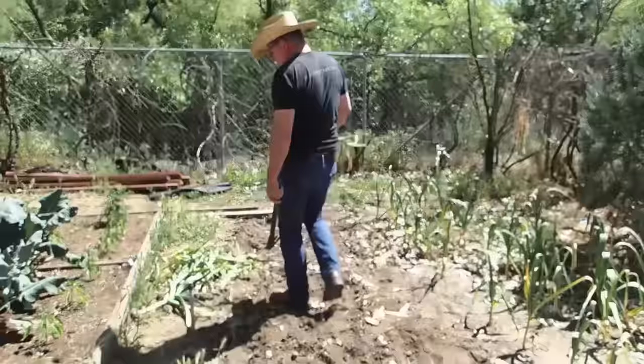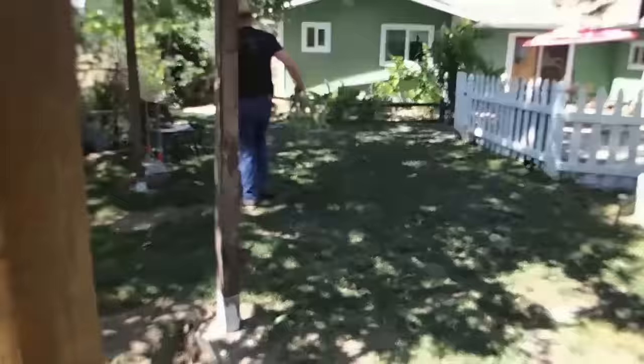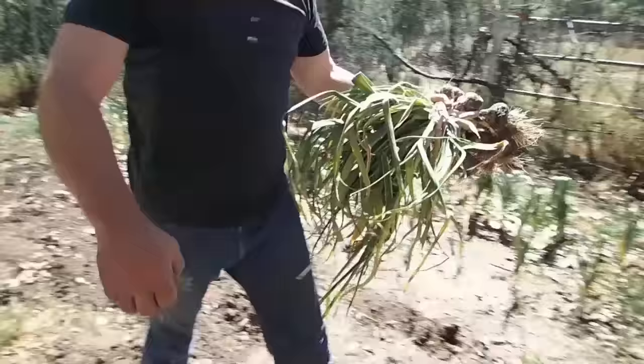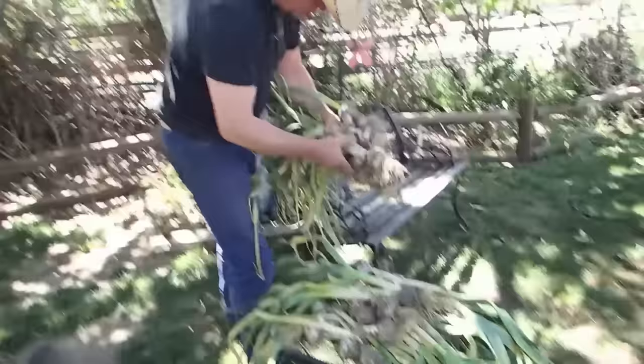Now let's take it all over in the shade and see what we got. I'm excellent at holding the camera. Everybody's got to be good at something. I can smell the garlic — it smells amazing.